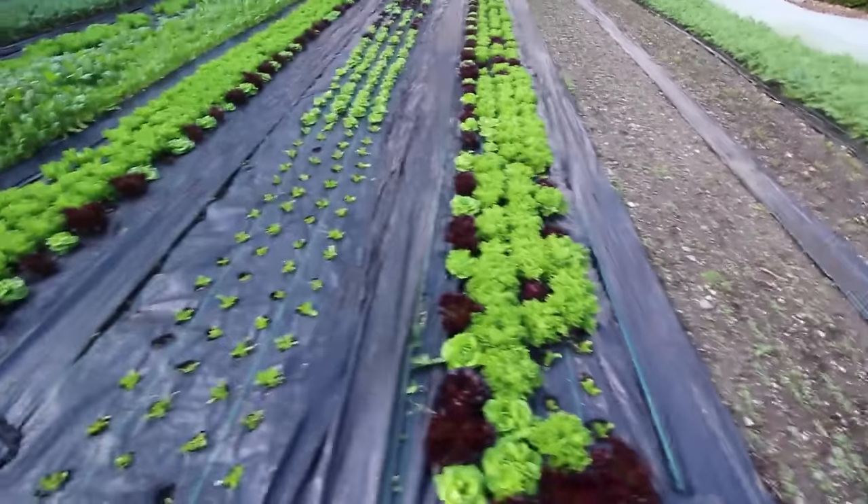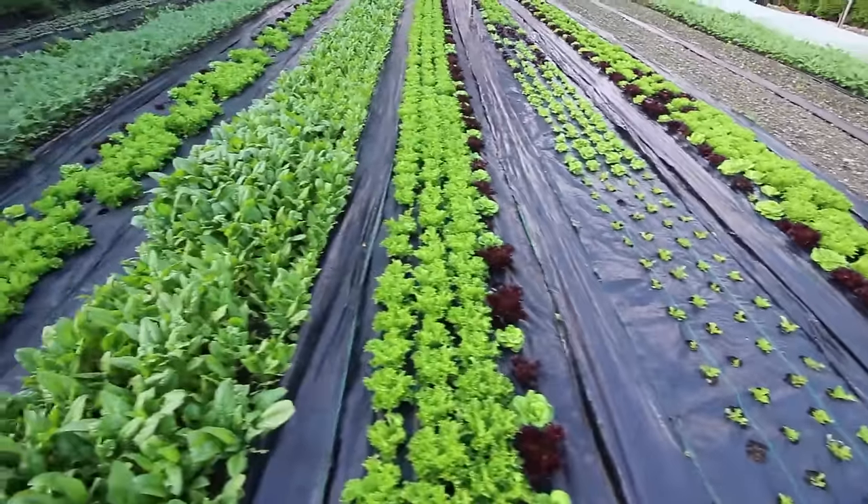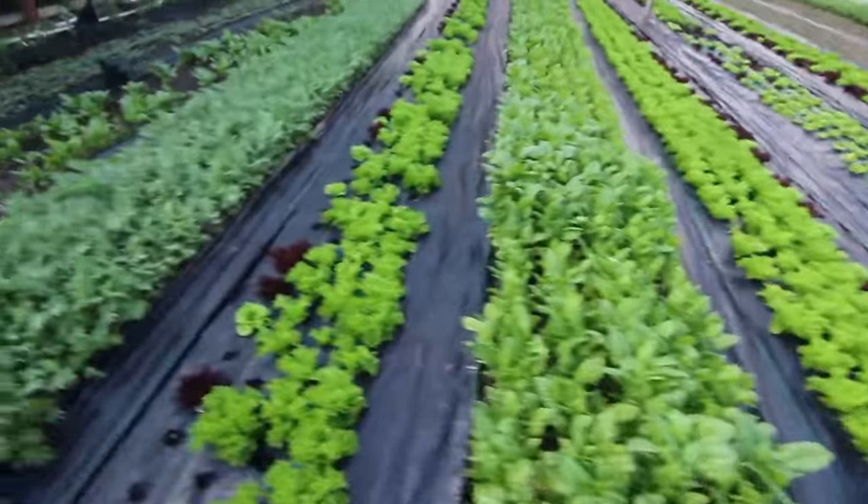Weeding walkways is a task that doesn't have a measurable return, and this is something I always talk about: focus on the tasks that pay. If we can reduce that, we might save ourselves 10 or 20 hours a season, so why not do it?